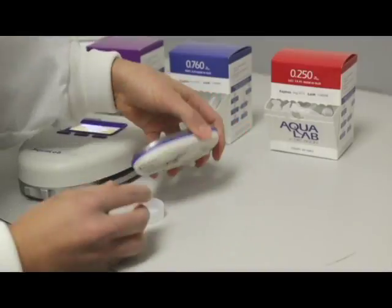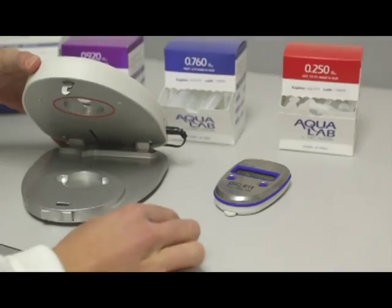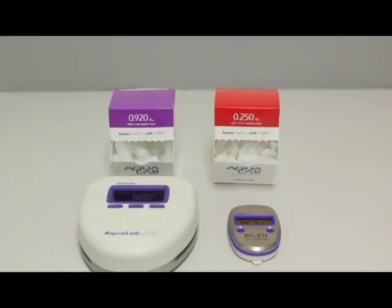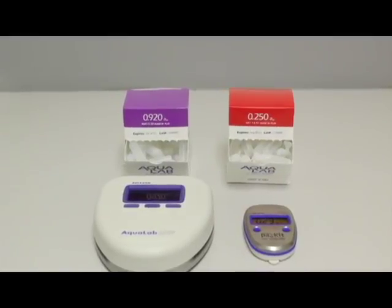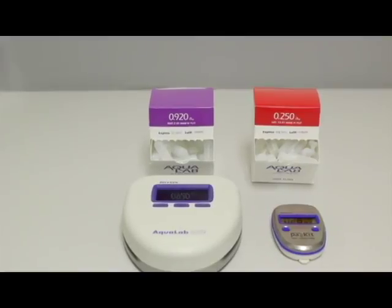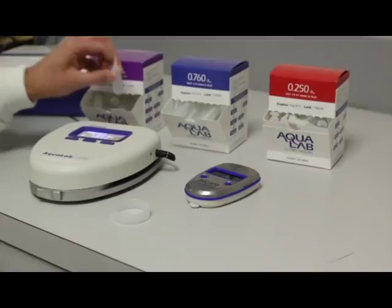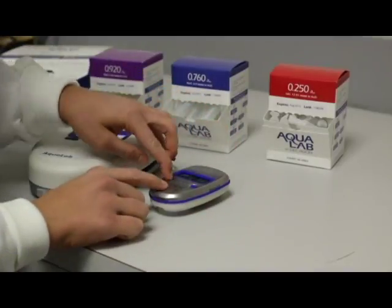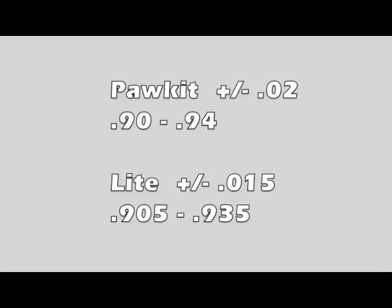If you have the pocket, you place the pocket over the sample. If you have the light, you place the sample cup inside the light. If the 0.760 standard measures between 0.74 and 0.78 in the pocket, it is measuring within spec and you can move on to the second standard. If you are going to test a product with a low water activity, then you want to use the 0.250 standard for the second verification. If you are testing a product with a high water activity like jerky in the 0.800 range, you want to use the 0.920 standard for the second verification. Locate a vial of the second standard you are going to use, break open the vial, pour it into a sample cup, and if you are using the pocket, place the instrument above the sample to test. In this case, we use the 0.920 standard. If it measures anywhere between 0.90 and 0.94, then we know that it measured within spec because the accuracy of the pocket is to plus or minus 0.02.